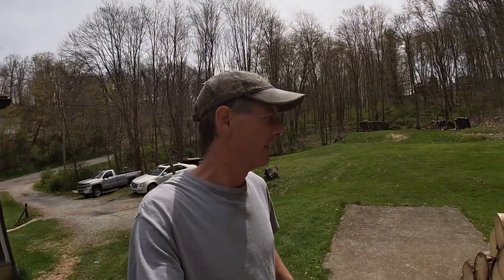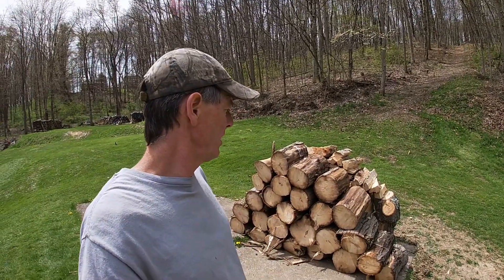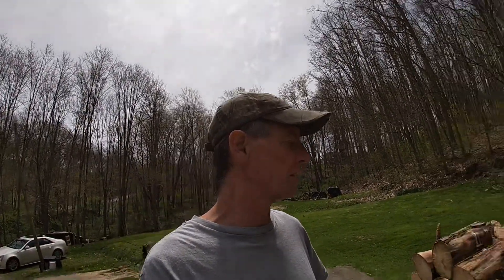Good afternoon guys. Today on the show we are going to split this pile of firewood right next to me. We're going to use a few tractors, and I also got a new work machine in the yard which you're not going to see until later. We'll discuss what that is, how I got it, and what I did to it. I got some mail and a few stickers to put on the splitter, so we're going to use the yard machine splitter.